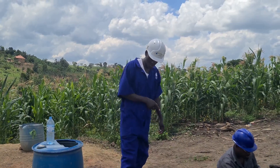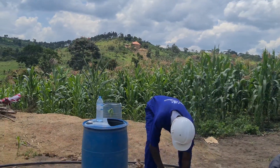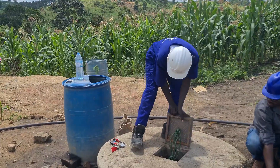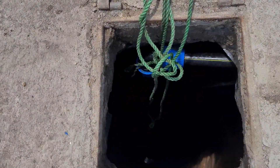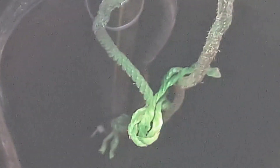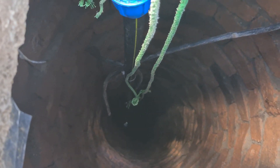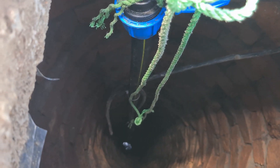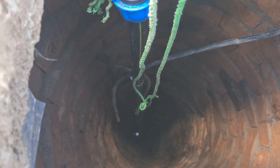This is our water well — a shallow well, manually dug. This is the inlet; the pump has already been connected down below. You can see the water — that's water at 100 feet from the ground. The pipe, the wire, and the rope are all used to hang the pump down in the well.